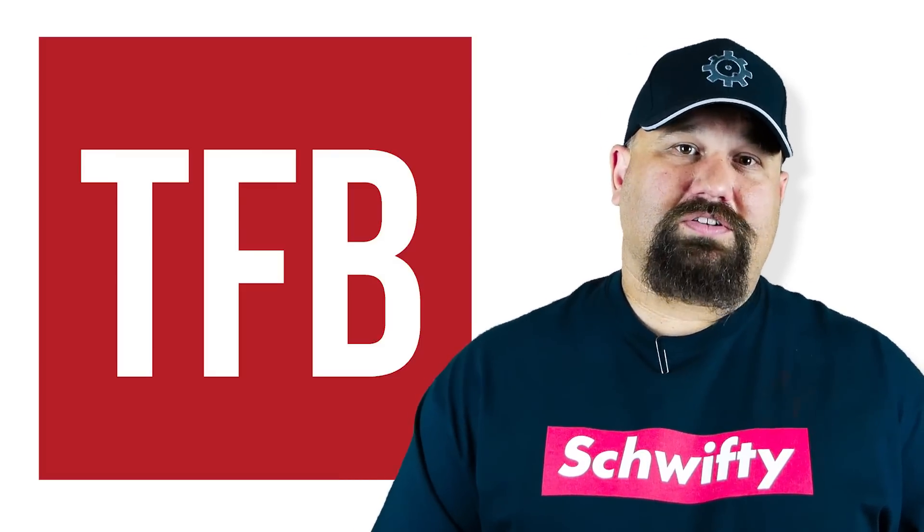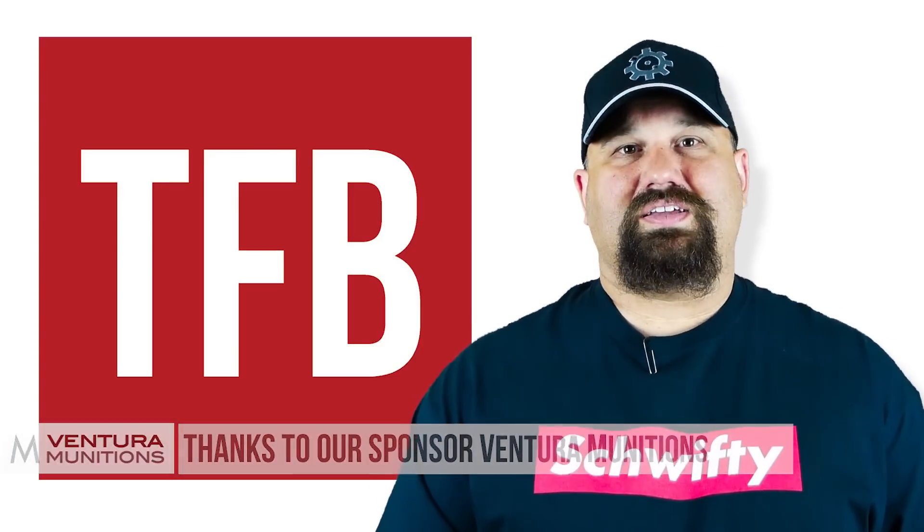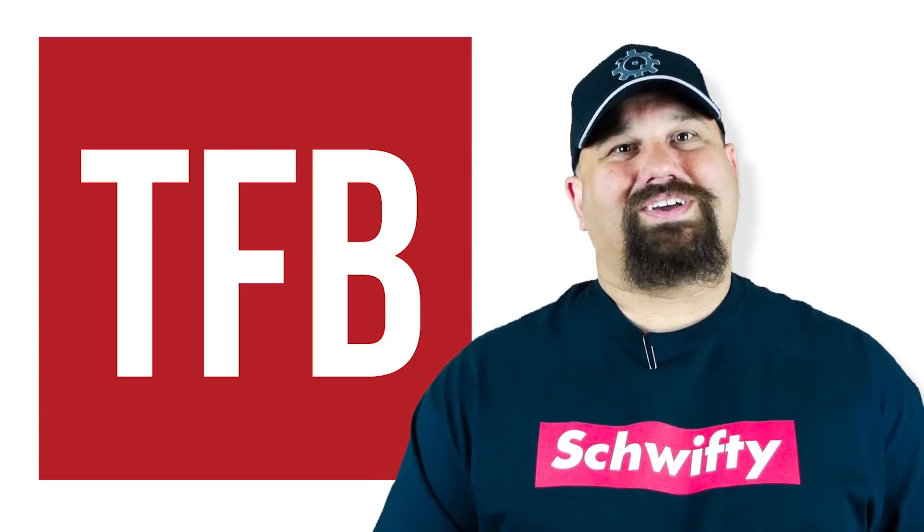If you have the time, head on over to our sponsor's website, Ventura Munitions. Take a look at what they have in stock, then head back over here and tell us what you'd like to see us test next. As always, have a great day.